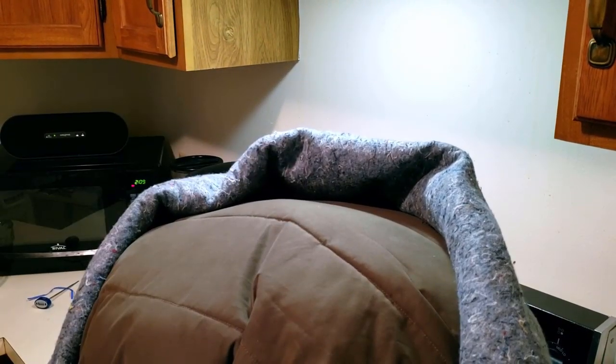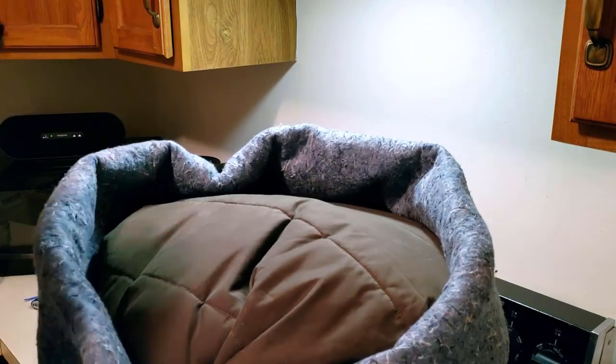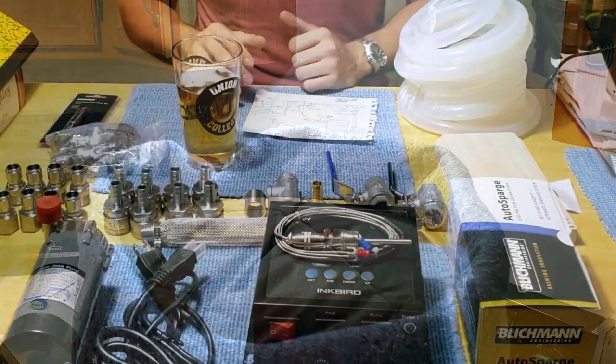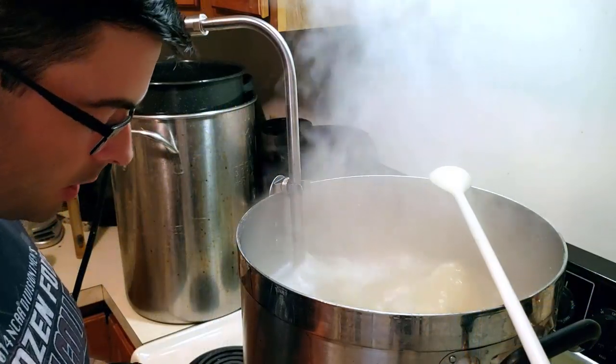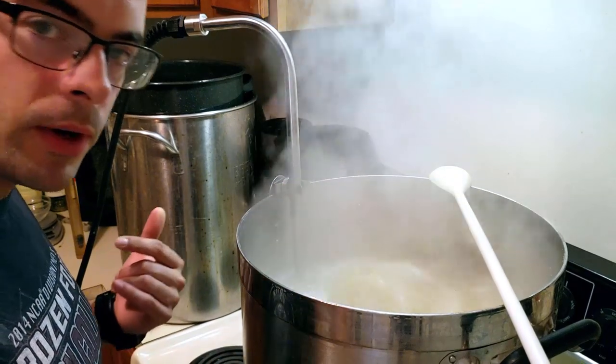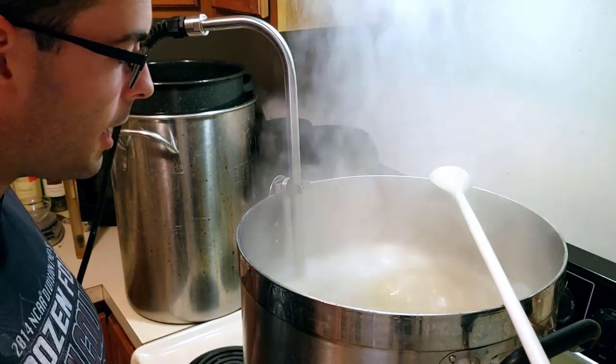I consistently lose four or five degrees every mash despite insulating the hell out of my kettle, and that is something I won't have to worry about once this is working. I already have a heat stick that is a 1650-watt element, which is the major expense along with the PID controller in a RIMS system, so I've already cut half my costs there.